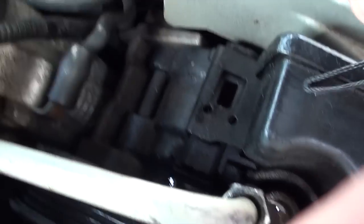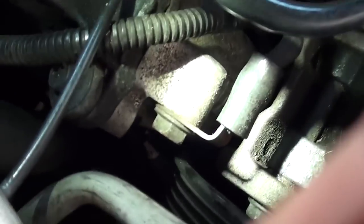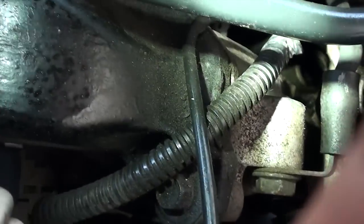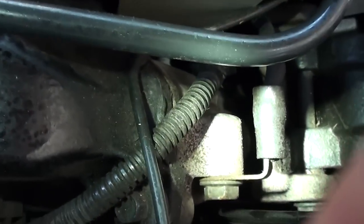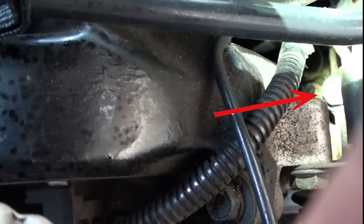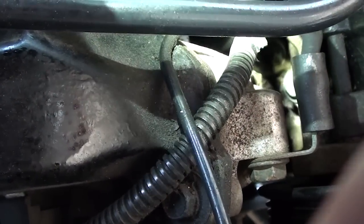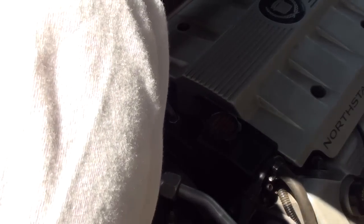Now we're going to go to the back and look for that bolt — you'll see a red arrow pointing right at it. Look for the red arrow — there it is. So we've got the hoses off the reservoir and the high-pressure line off, and now we're going to take the 13 millimeter bolt off.